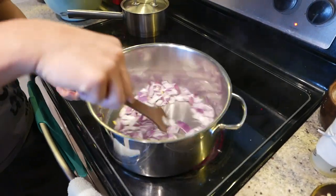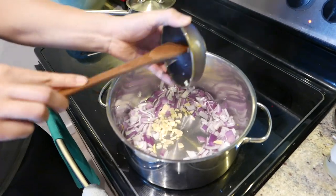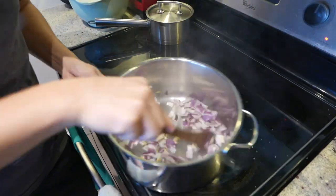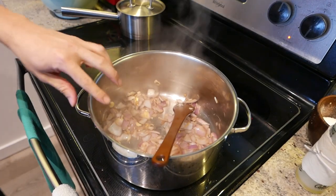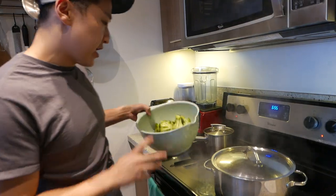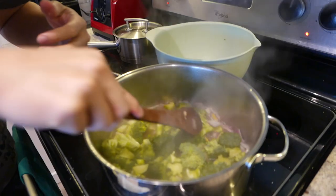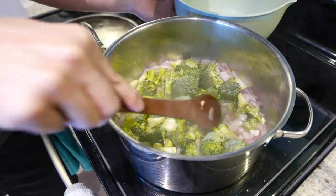And then we're gonna add our garlic too. Season again. We're gonna sweat this. Once the onions have been sweated just a little bit, we're gonna add about a liter of water. Turn it to high heat, cover and let it come to a boil. Once it comes to a boil, we're gonna add in our broccoli — put everything all in. Try to get the broccoli to at least touch the water. We're gonna boil this for about four or five minutes until the broccoli is all tender.